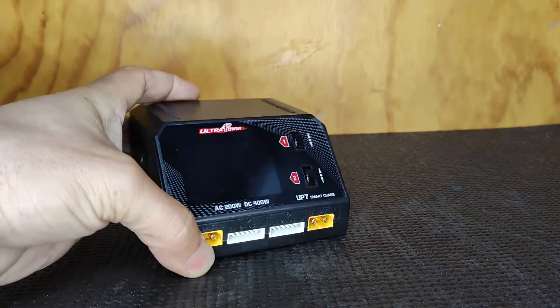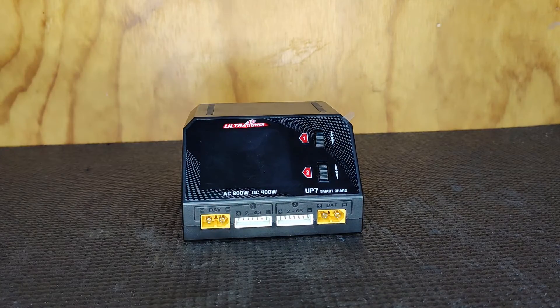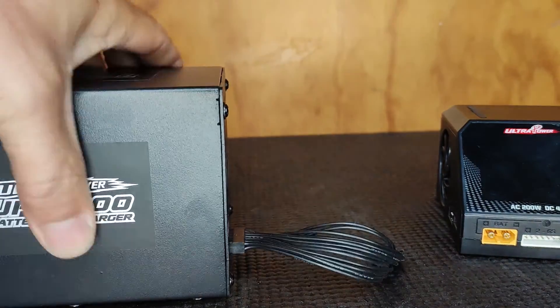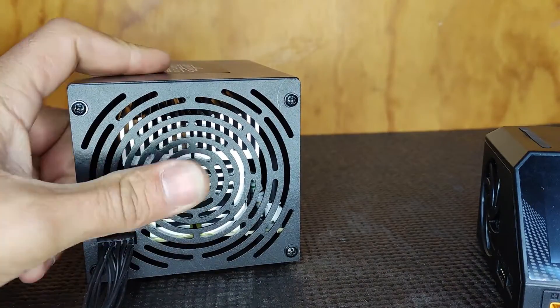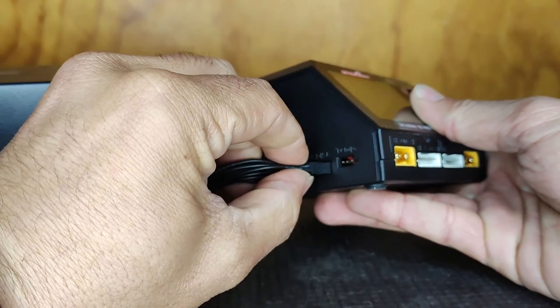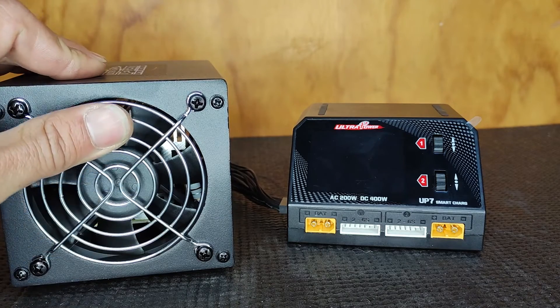It's got a two and a half inch screen which is nice and colorful, and two scroll keys which you can scroll up, scroll down, push to enter — that's how you navigate through the menu. Here is the Ultra Power UPD 200 discharge station — nice and compact compared to the charger. It's got a heat sink on the back, a fan, and a connecting cable which plugs into that port we spoke about earlier.